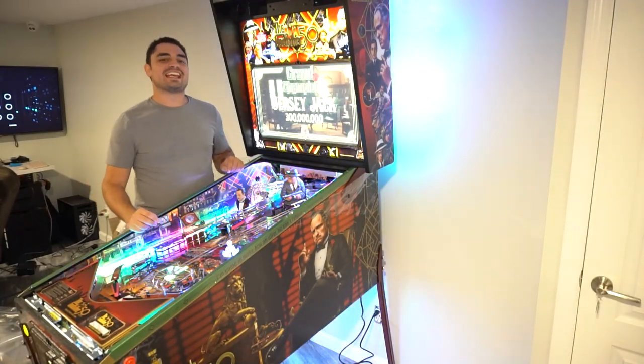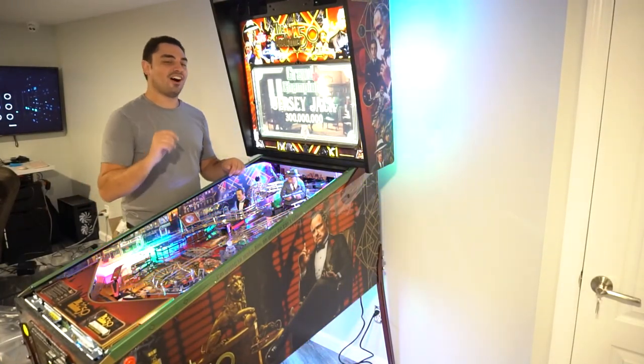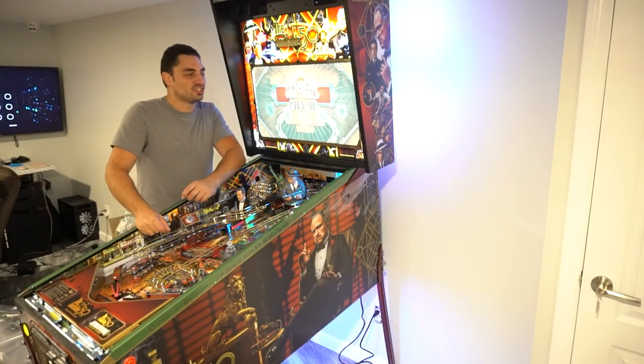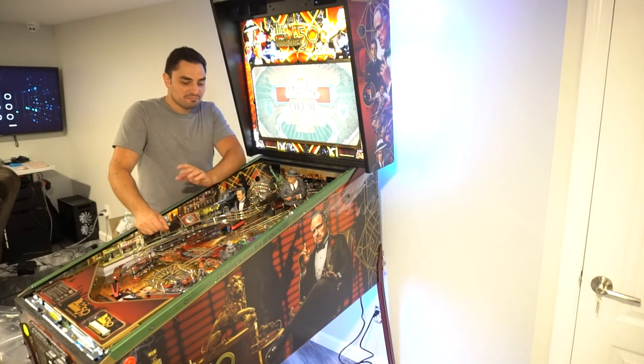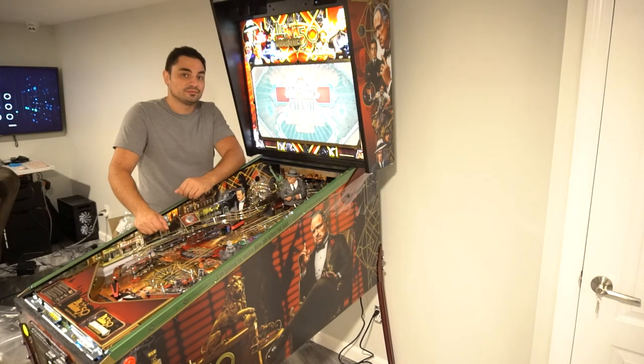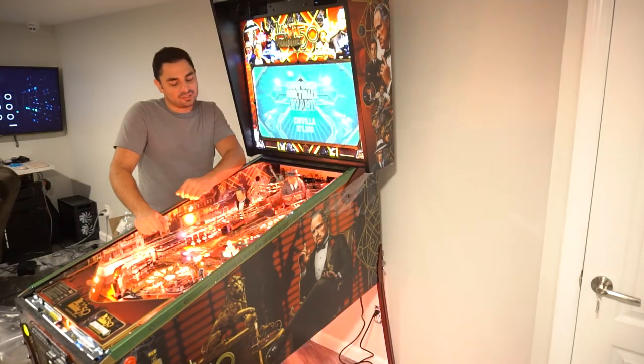What's going on guys, VigVP back with another GameCase Arcades video. On this one today, you got yourself a Godfather Jersey Jack pinball machine. Consider doing these couple of things before you even start playing. It's beautiful.